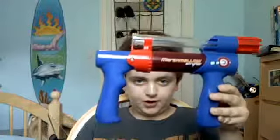Alright, hi YouTube. This is another review on a toy marshmallow gun. This is the pistol I was talking about.